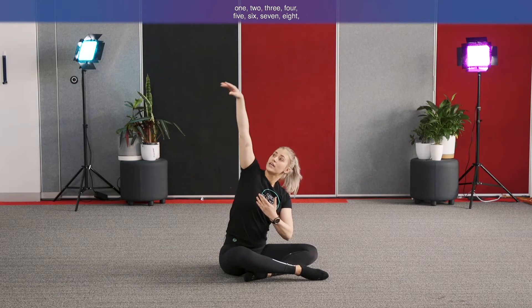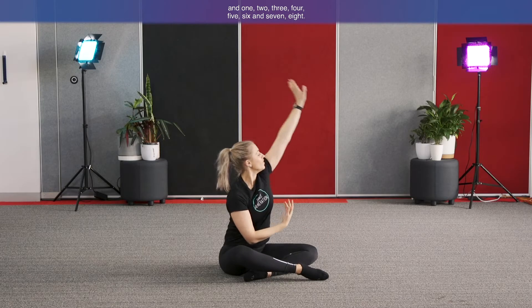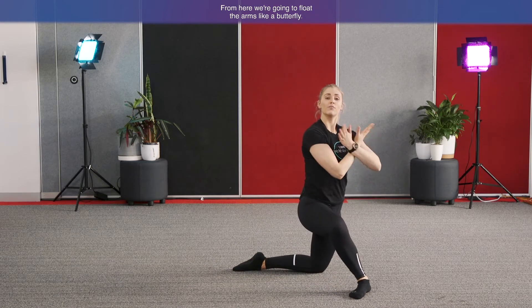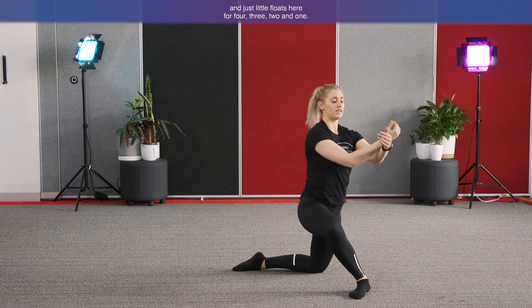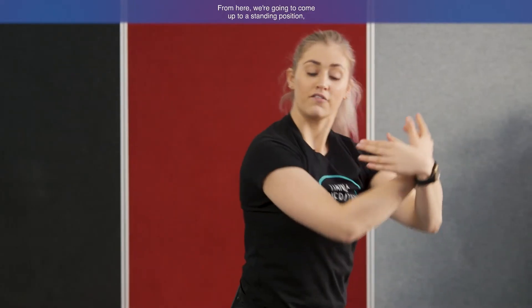The counting goes: one, two, three, four, five, six, seven, eight. Other side: one, two, three, four, five, six, seven, eight. From here we're going to push forward and come up into a kneeling position. We're going to float the arms like a butterfly, drawing the hands in towards you with little floats for four, three, two, and one.